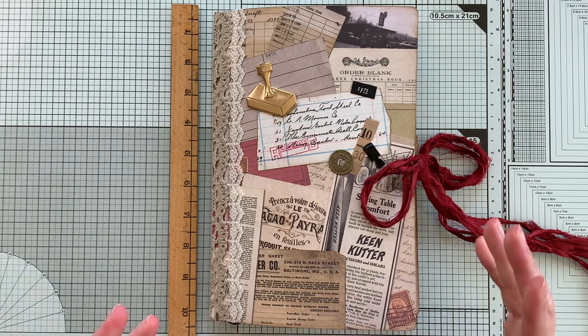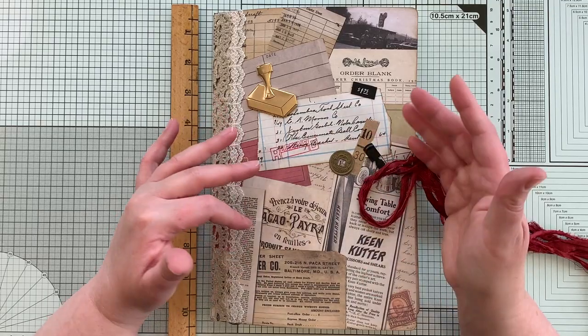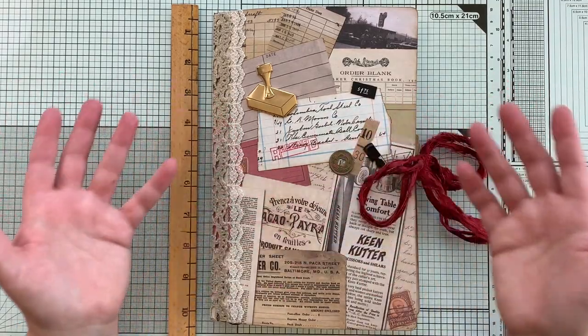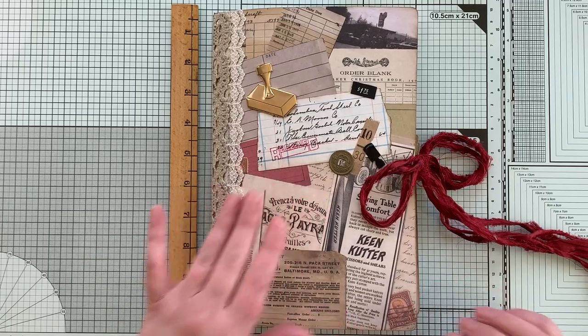The swap was to use junk mail envelopes to create pages in a small journal. And as you can see, I went above and beyond. I think I ticked all the boxes and then some.